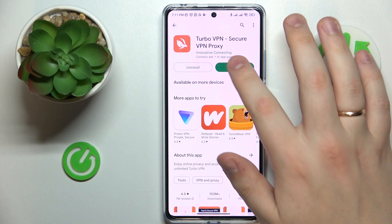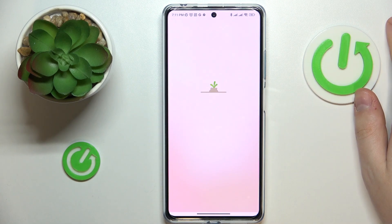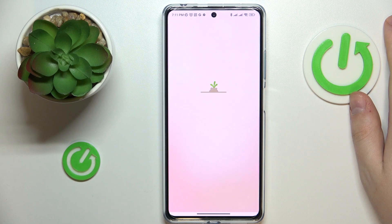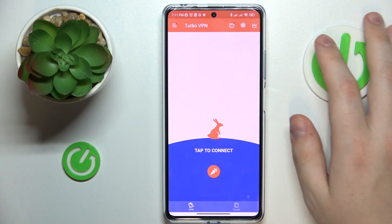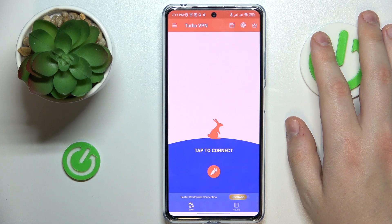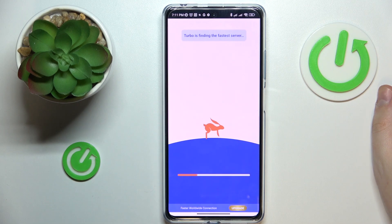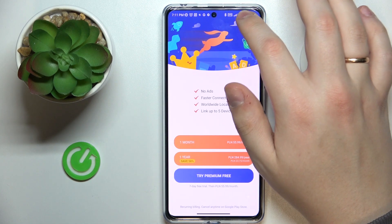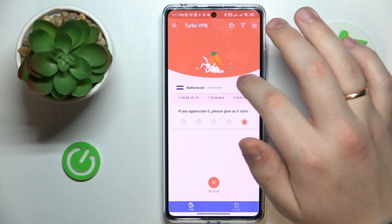Once the app is ready, go ahead and launch it, then tap the green Continue button, then skip the ad. In order to establish the VPN connection, tap the caret icon, accept the connection request, and as you can see by the indicator in the status bar, the VPN connection was successfully established.